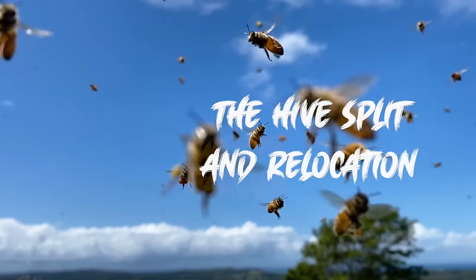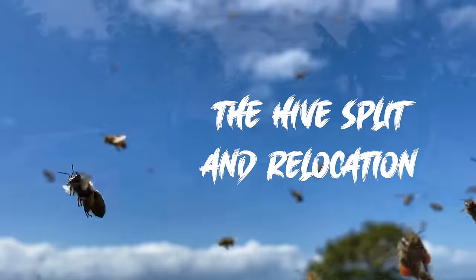I'm going to move my bees in this video, so I'm going to start digging and make a new level spot here.